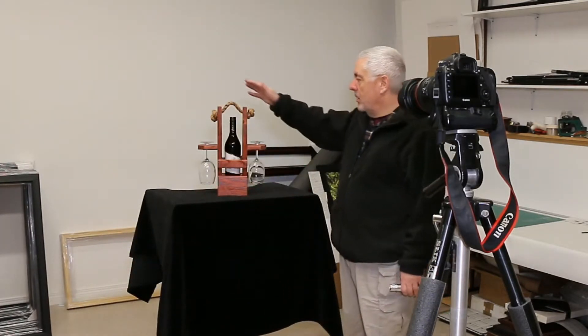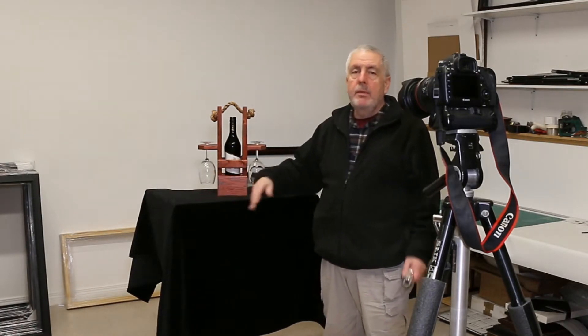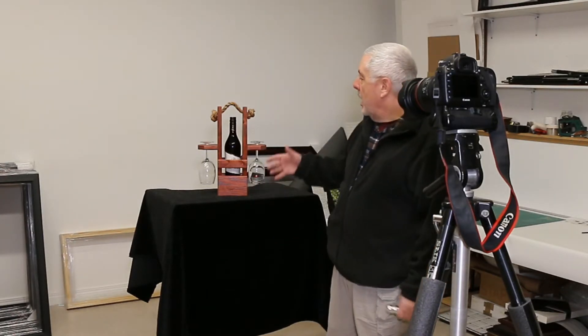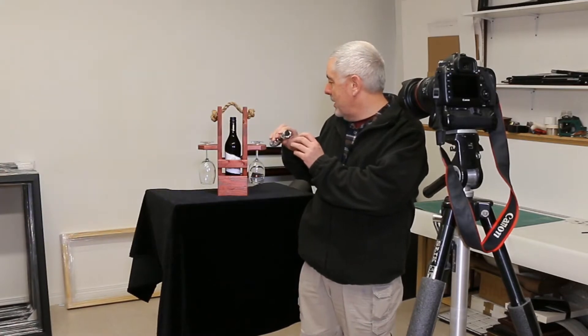The next thing you need is a subject. Today I'm using some woodworking I do, a bottle of wine, and a couple of glasses, set onto a black background on a table. You don't need a special table — this just happens to be one in the studio. I've got my flashlight — a pretty basic LED flashlight. It's got bright, dimmer, and off, and you can move the beam to concentrate or spread it.